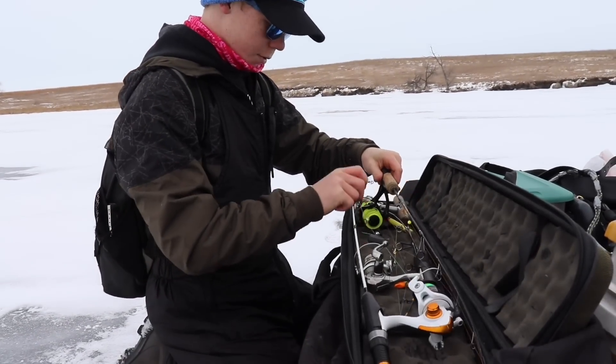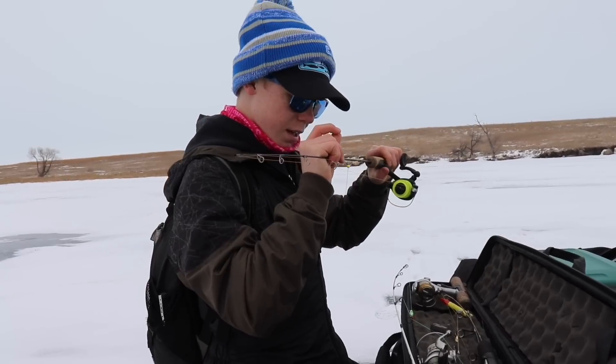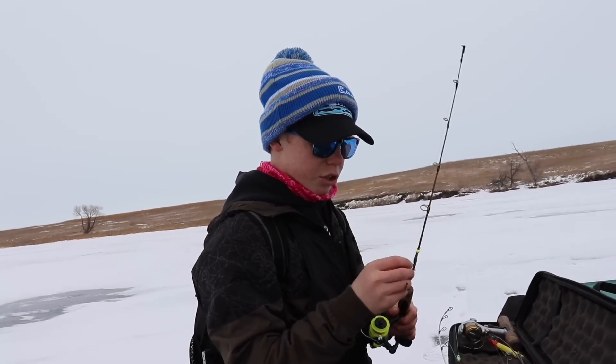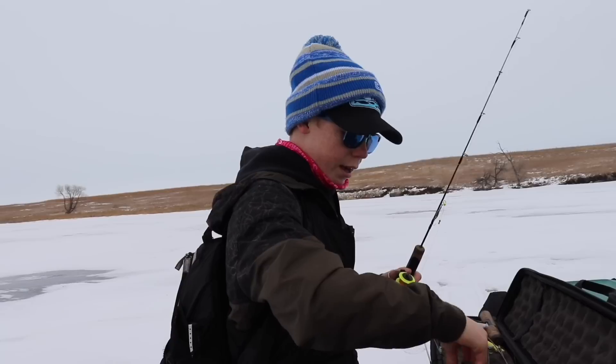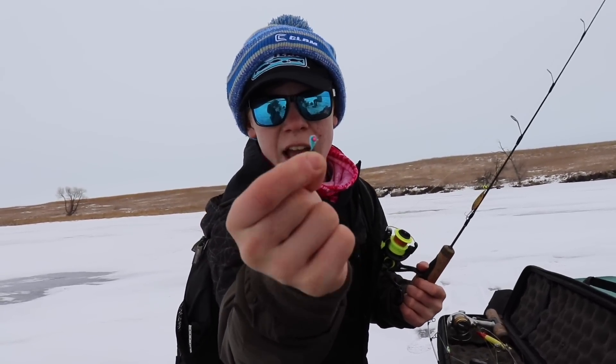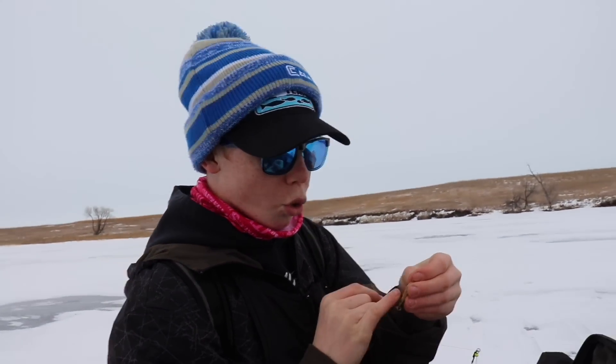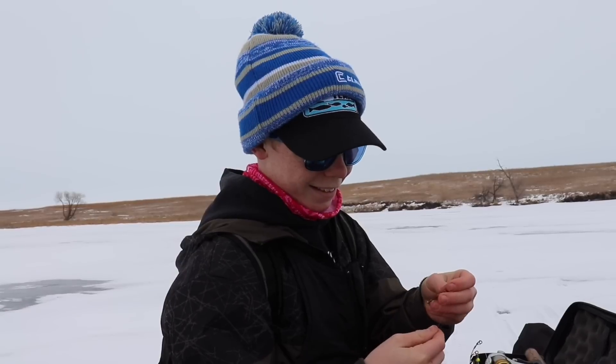My rod of choice will be this Pro Classic 26-inch light rod. I'm going to be rigging up this nine millimeter pink and blue tungsten jig head. What I did have tied on was this gold and peach color Swedish pimple — there it is. It's a Swedish pimple.